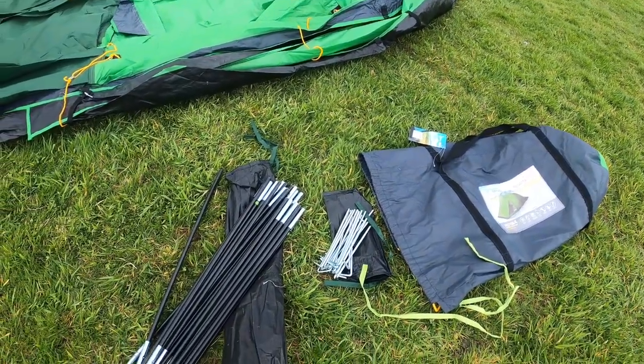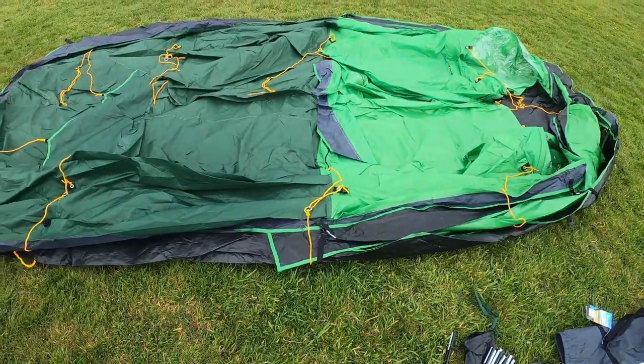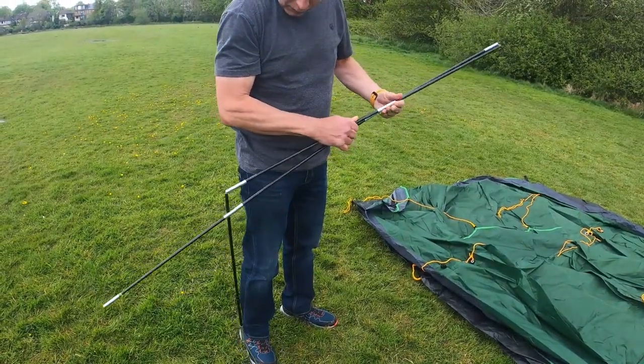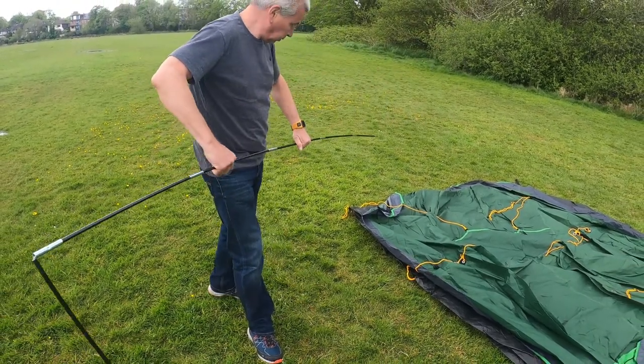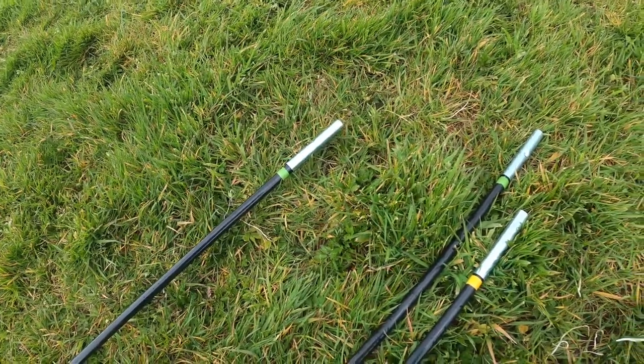In the bag you will find strong and flexible fibreglass poles, pegs, flysheet and groundsheet. Start by connecting all poles and notice that the poles are colour coded for easy pitching.